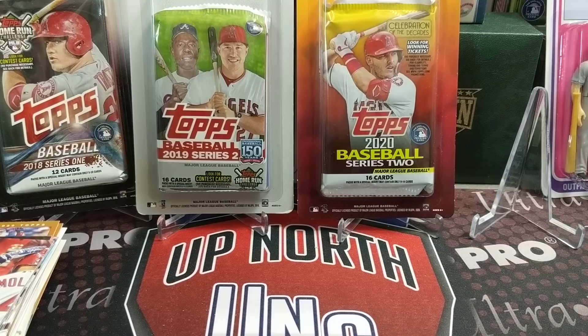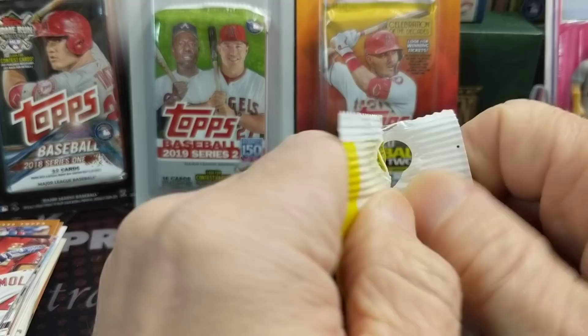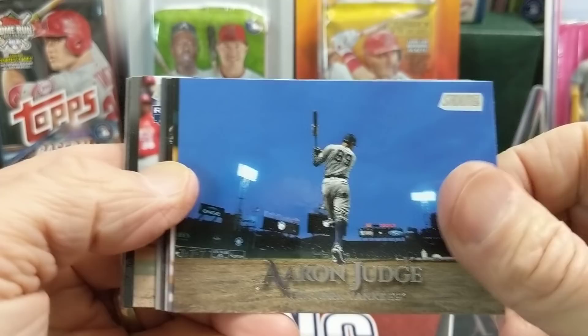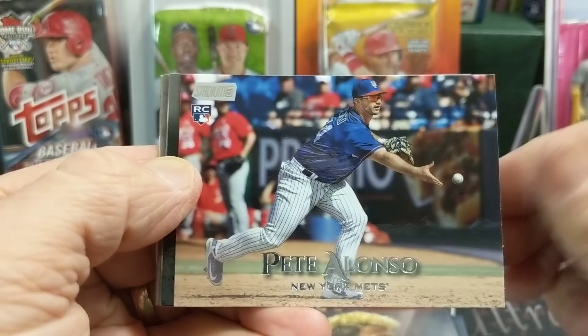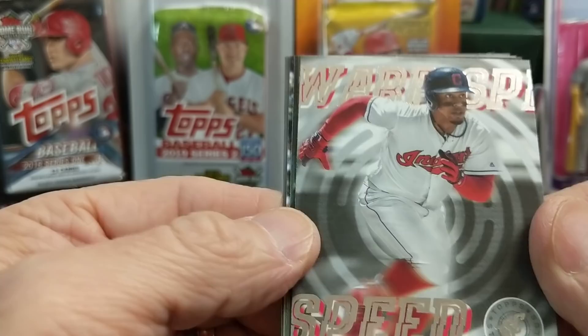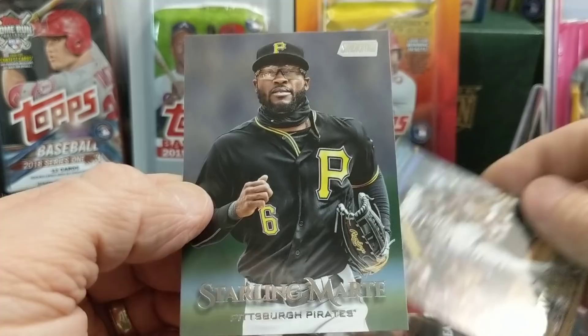Let's do a Stadium Club — 2019 Stadium Club. Save some of the older stuff for the end. Hopefully you guys are doing well. If you haven't hit that like button, please hit that like button. Comment below, let us know what you think of breaks like these. We haven't done one of these in quite a while, so kind of fun to do this. Here's a nice Pete Alonzo rookie. And a Sin Tzu Chu red foil. And behind that, we have a warp speed Francisco Lindor, now with the Mets of course. Carlos Correa, a David Dahl, and Starling Marte.